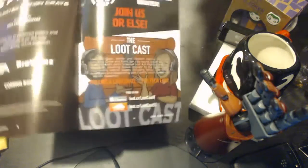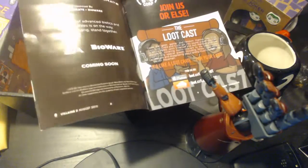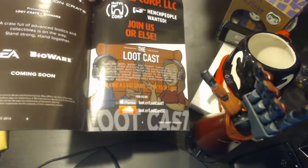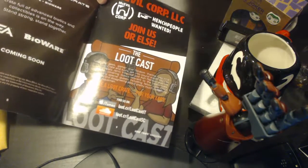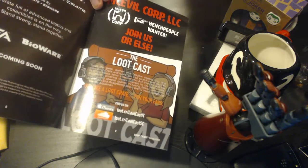Oh look at that — coming soon: Mass Effect Limited Edition Crate. Coming soon. Actually there's another coming soon too — there's a Fallout themed Loot Crate coming out very soon, they said. I hope I can get my hands on that. I really, really hope so.